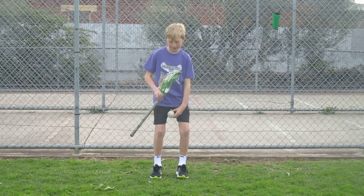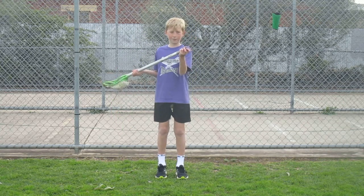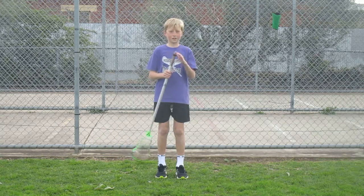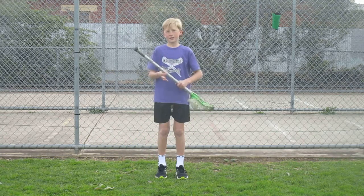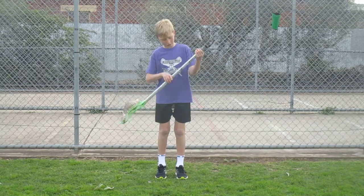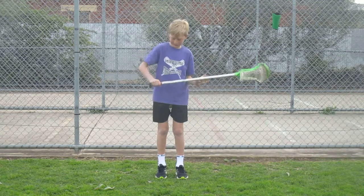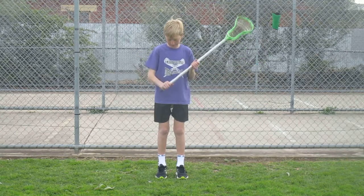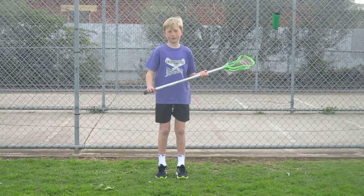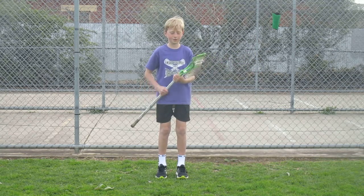Starting off with the stick. This is called a shaft. At the end of the shaft we have what we call a pot end, so the ball doesn't fall out. The shaft is made out of aluminium. I've got grip tape on here so I can grip it and place my hand on the shaft.